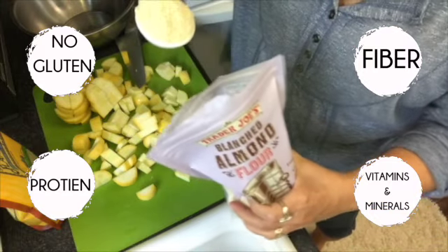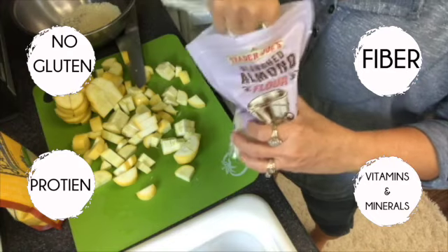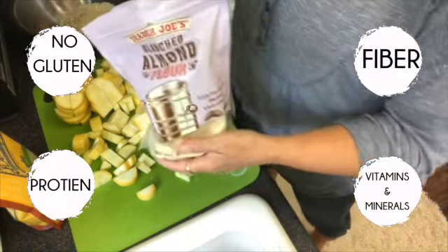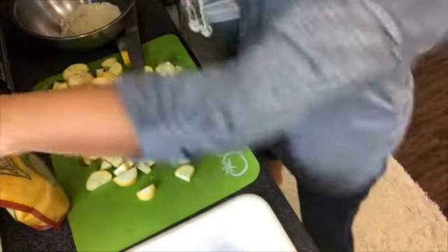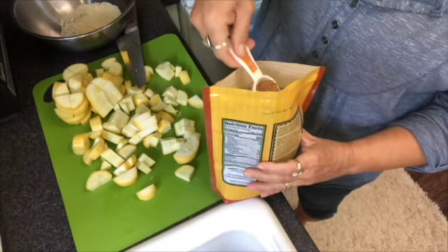Almond flour has no gluten, has protein, fiber, vitamins, and minerals. We're going to put some in the bowl — I'm just going to eyeball this to see about how much I think it's going to take to cover the squash that I've cut up.